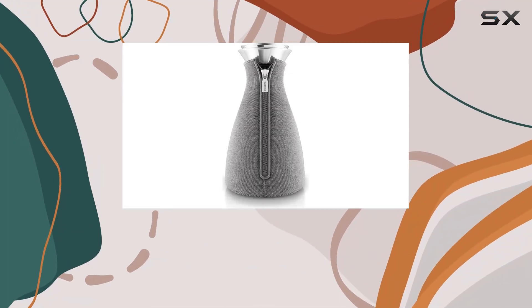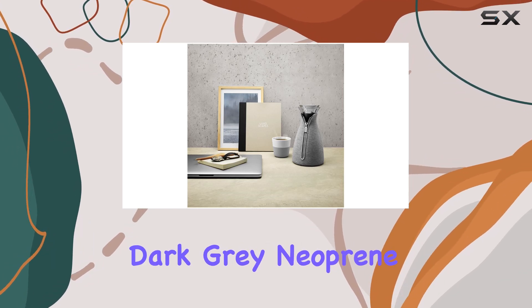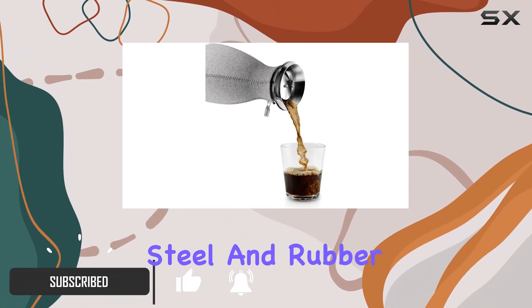Hey there, coffee enthusiasts! Today we're delving into the Eva Solo Cafe Solo coffee maker with its sleek woven dark gray neoprene cover. Designed in Denmark, this coffee maker flaunts an aesthetic blend of glass flask, stainless steel, and rubber filter funnel, promising not just style but also durability.